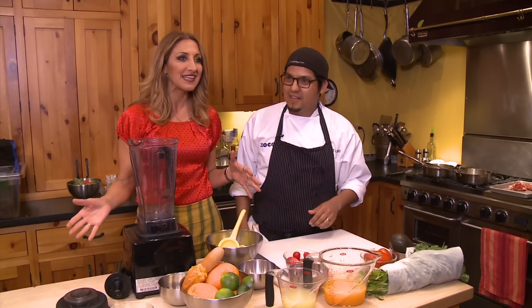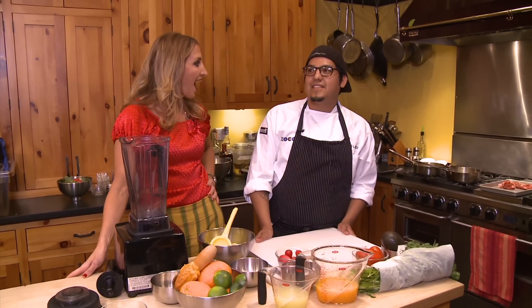We're actually in the test kitchen of the Rick Bayless empire. This is awesome — this is where a lot of the cookbooks are tested.